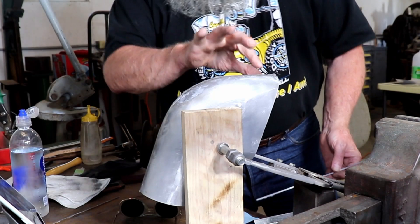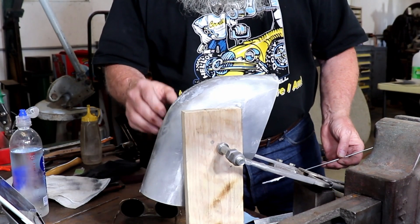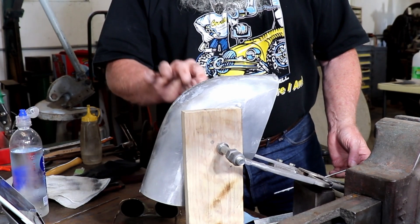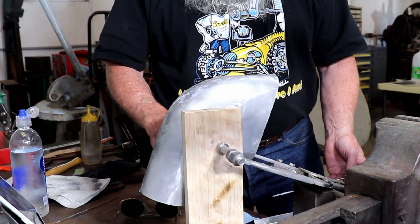Now all I have to do is go all around the rest of the perimeter and weld everything up, and then start finishing this seam out.